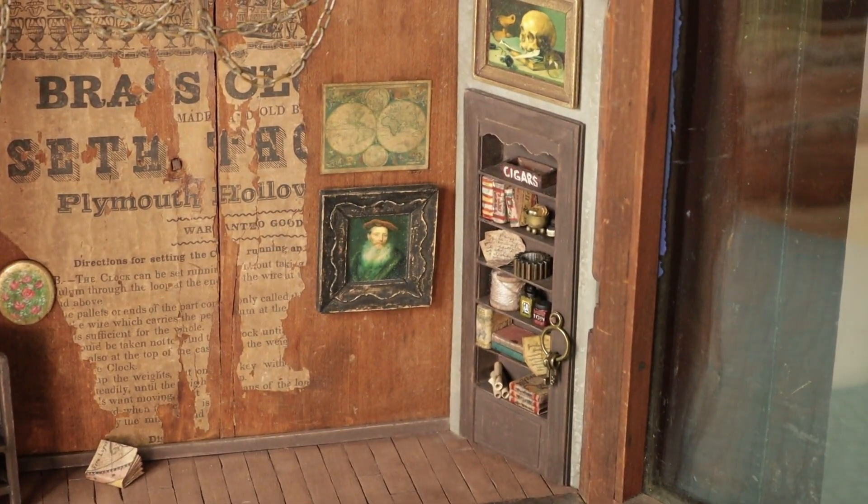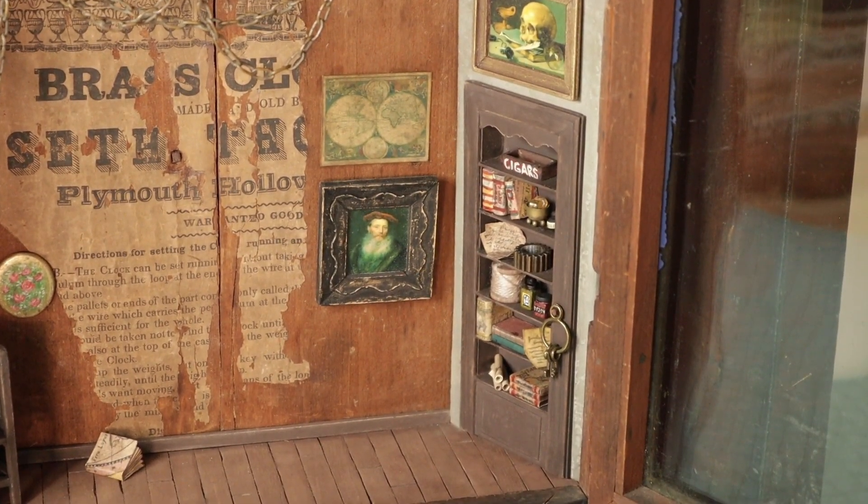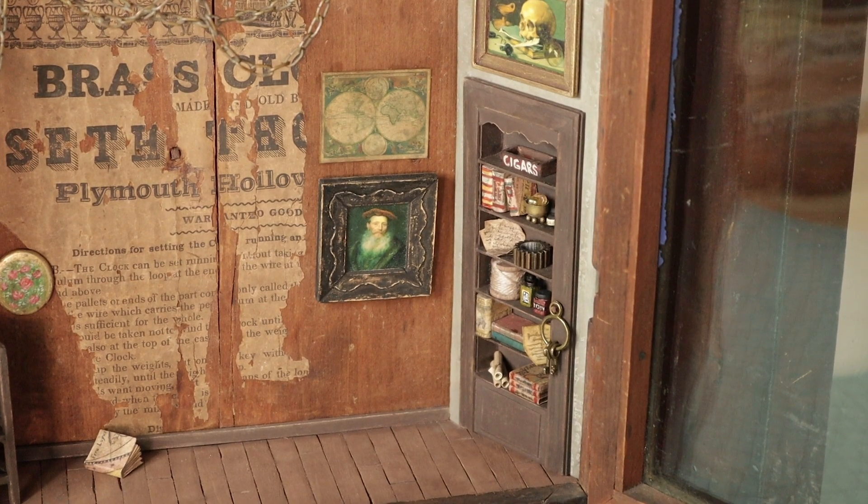All the items on the bookcase downstairs — the little cigar box, little books, a little brass bowl filled with stones, paperwork, a brass gear, little supposed-to-be bottles of ink — all of that was handmade, except for the brass gear. And then I hung a little key ring on a peg that is part of the bookcase. I figured that little key ring kind of gave a clue, a little hint to what was behind that bookcase.